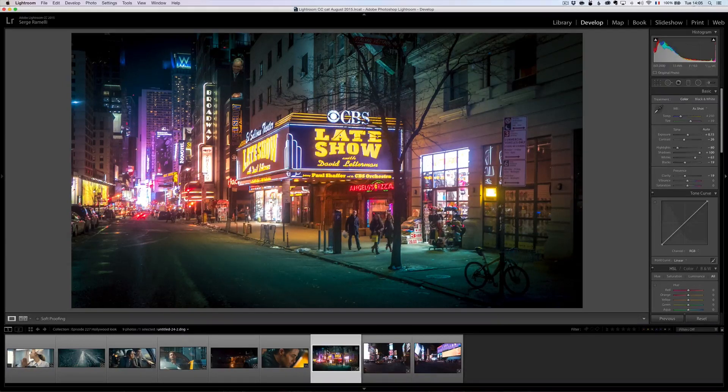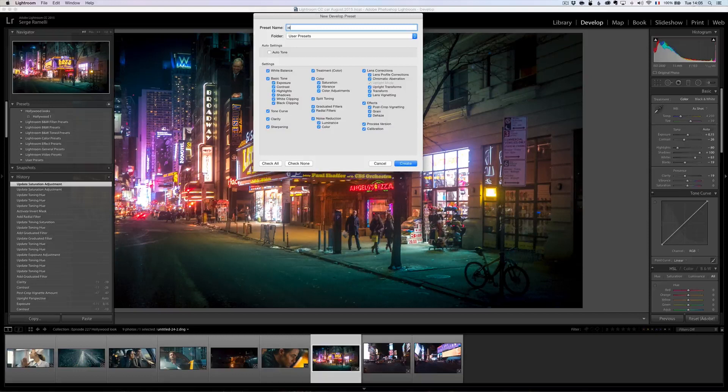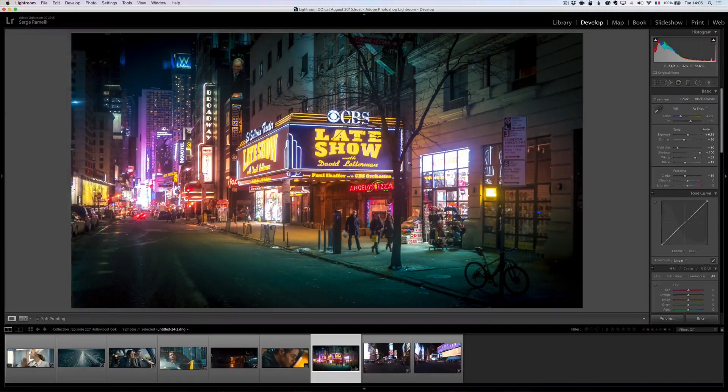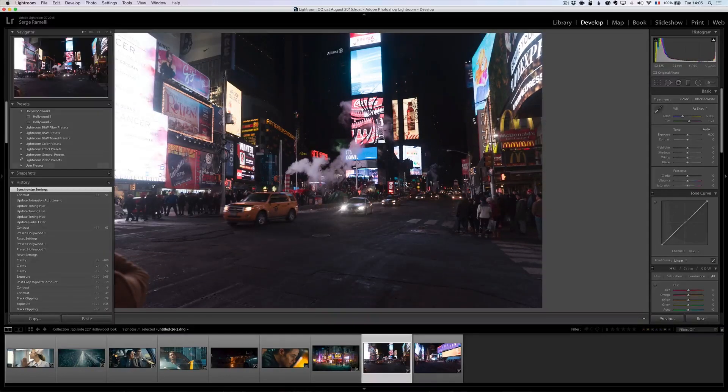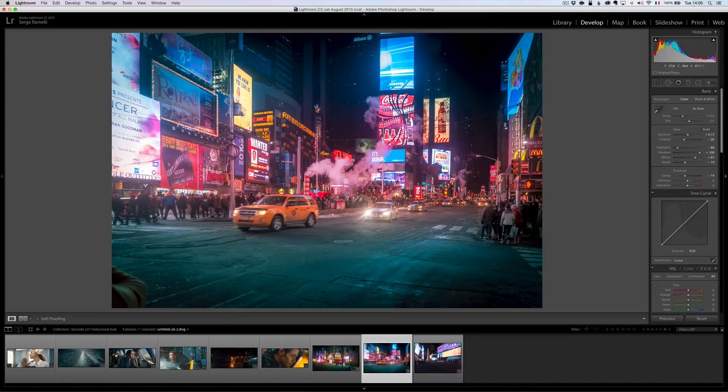Now I'm going to save this as a preset — that's very important. When you have a look, save it as a preset. I'm going to go here in my Hollywood looks and call it Hollywood 2 because I already created Hollywood 1. I'm going to put it in my Hollywood Looks folder, which I'm going to give you for free if you subscribe to my daily newsletter. I'll make sure everything is marked and click create. Now that I've got this preset, I can click on another photo and apply Hollywood 2 — boom, in one click I've got the look.